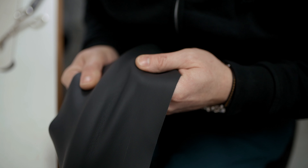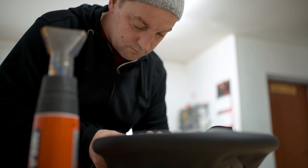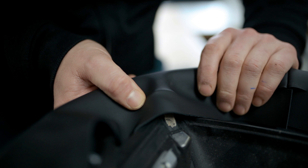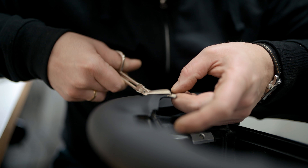There is no room for error here, make sure the edges are even. Heated leather will change its elasticity and it's crucial to the process. You need to make sure you use this tool with care.